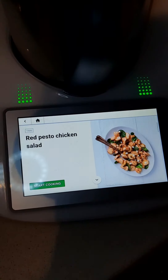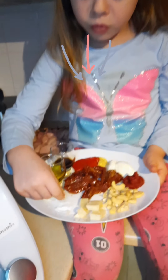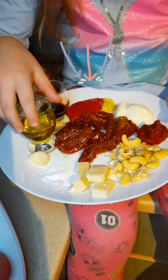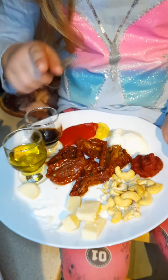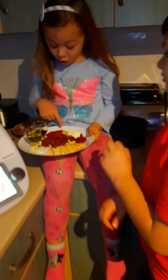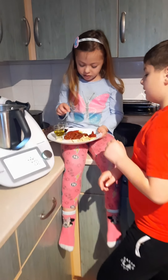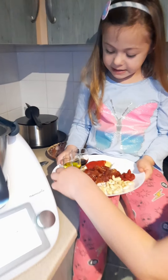So the ingredients are some nuts, cheese, salt, onion, oil, yogurt, mustard, and this one.